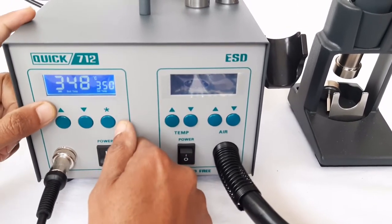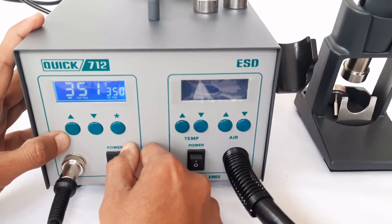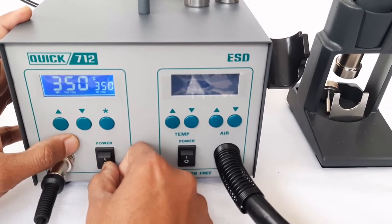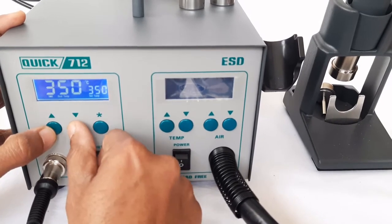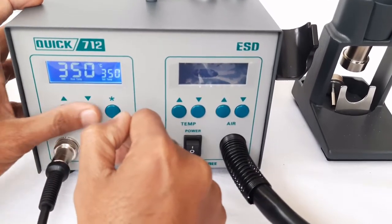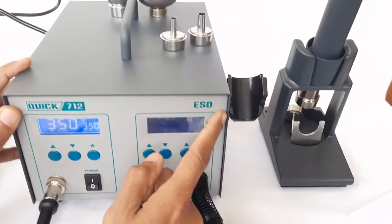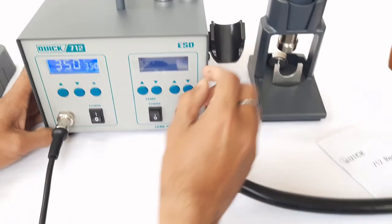Earlier the password was triple zero. Now to activate the locking feature, switch the unit off and switch it on again. You can see that even after pressing the up or down button, we cannot increase or decrease the temperature. This is a very useful feature which is not present in other models available in the market.